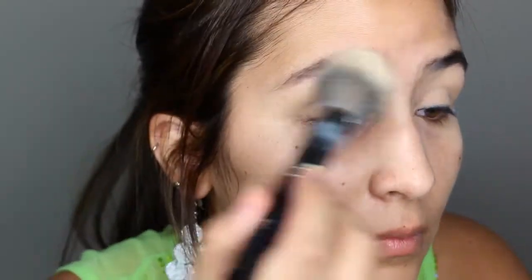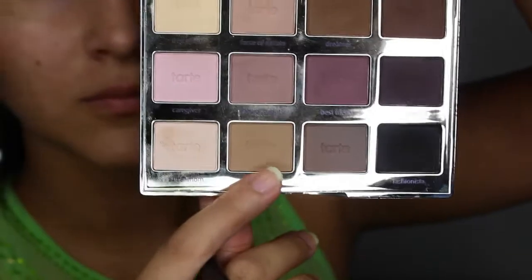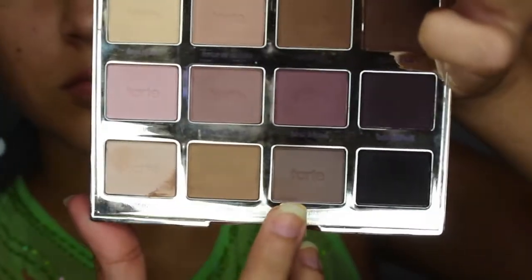Then we're going to set that in with some powder. I'm going to be using the Tartelette palette, and I'll start off with that greenish, dirty, vomit color in the crease.